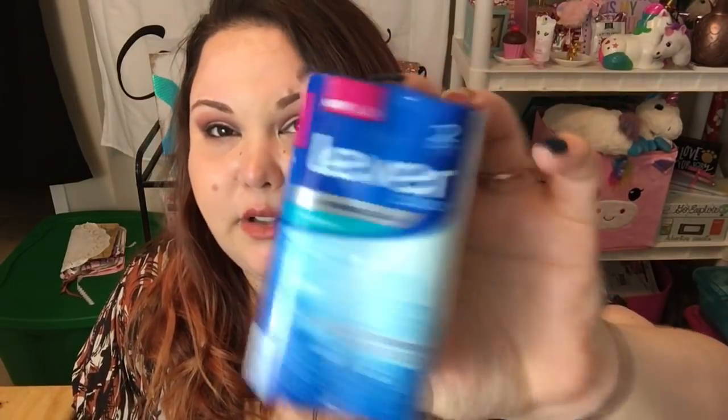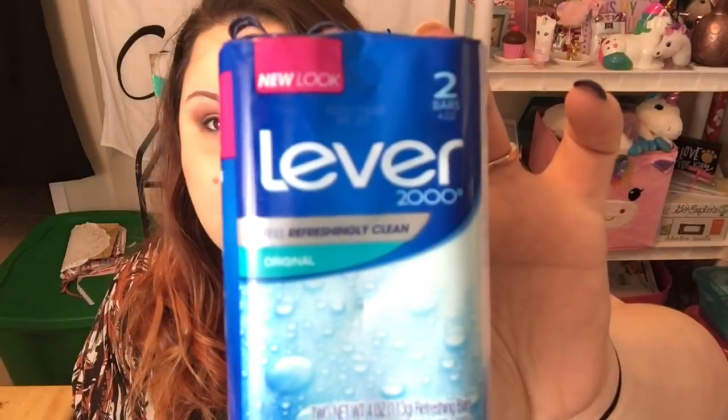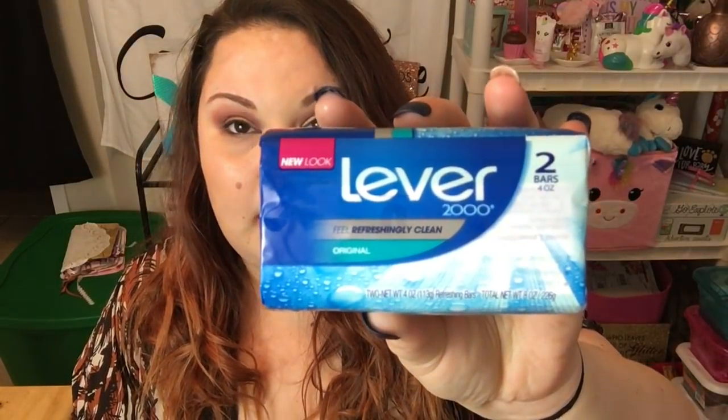Something new I've never seen at Dollar Tree — I picked these up for Greg because he likes bar soap, not gel or body wash. This morning he asked if we had any bar soap and I actually bought it but forgot it was in my haul bags. It's Lever 2000 in the original scent, and you get two four-ounce refreshing bars. For a dollar it's not a bad deal at all.